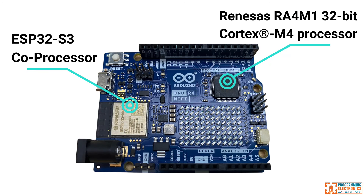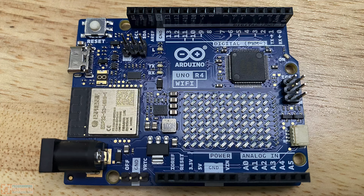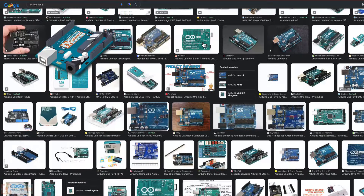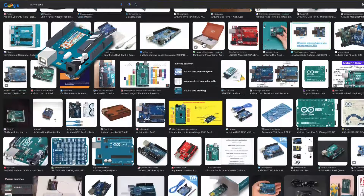You might be thinking: why do they have two processors? The ESP32 looks like it's faster, has more memory, and has built-in Wi-Fi and BLE. Why did they even bother with that Renesas chip? The Arduino team wanted a drop-in, backwards compatible replacement for the Uno R3. The R3 has been the de facto development board used by millions of people for over a decade, with more tutorials, code examples, libraries, and shields available than any other Arduino board. Making the new revision backwards compatible with hardware and software means the R4 can leverage that existing ecosystem.